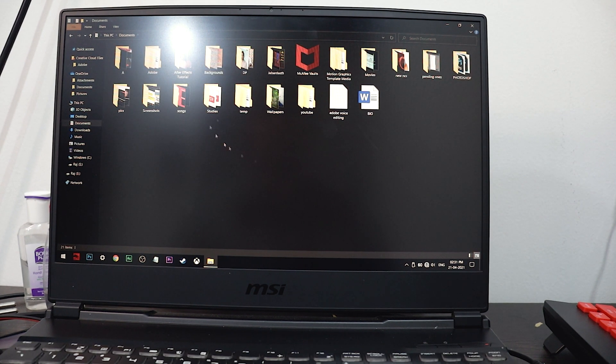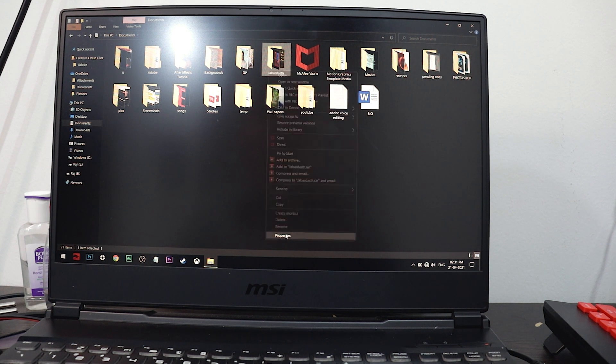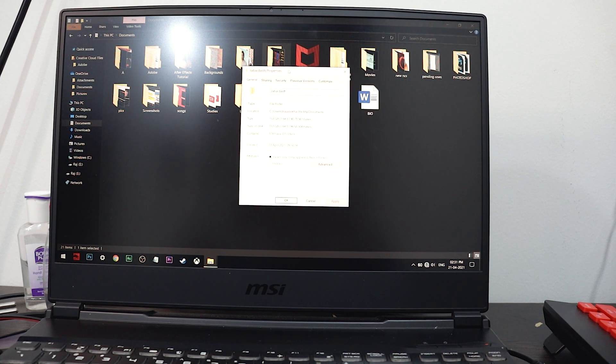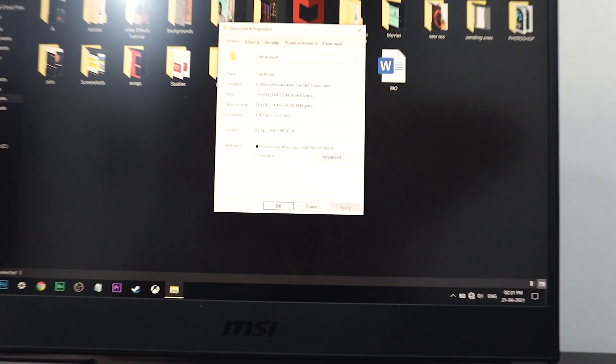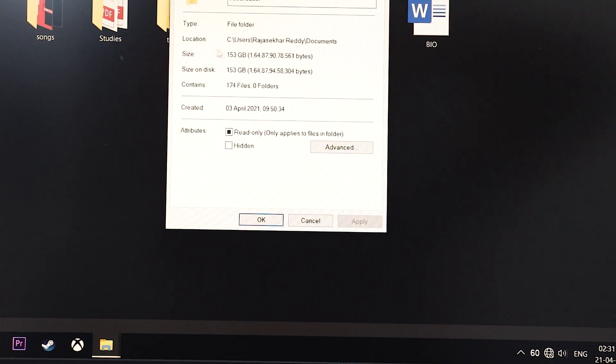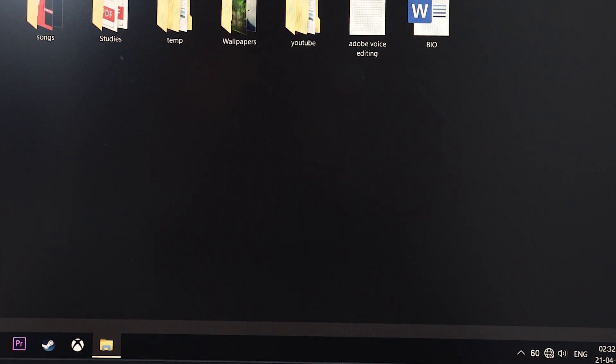Coming to the PC internally, here you can see this folder. Looking at the size, it has 174 files in it, and it is 153 GB of file storage. Now I am not copying — I am cutting this folder and pasting it to the hard disk.